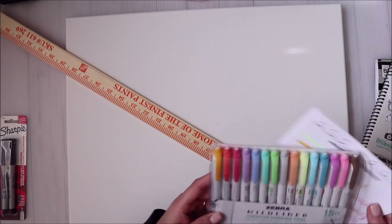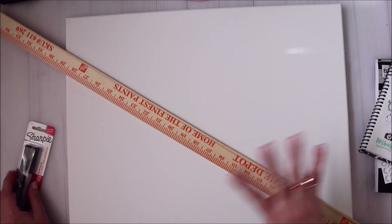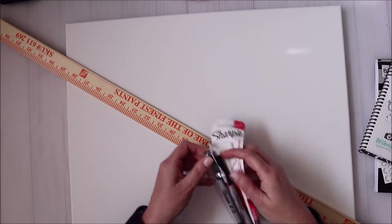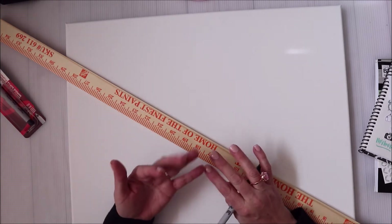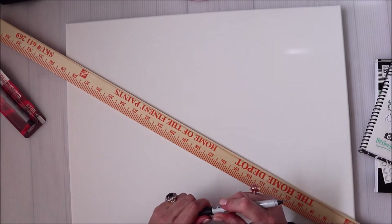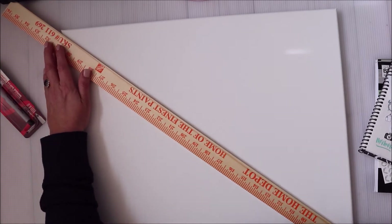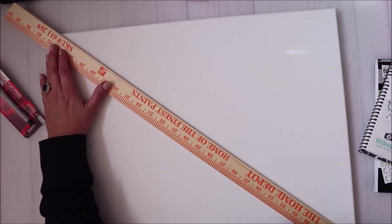There's no wrong way to do a vision board — let me just get that out there. This is just the way I'm doing it. If you want to use magazines, photos, anything will work. This is just what I had on hand and what was most convenient. Magazines are fine too — whatever you want to use.